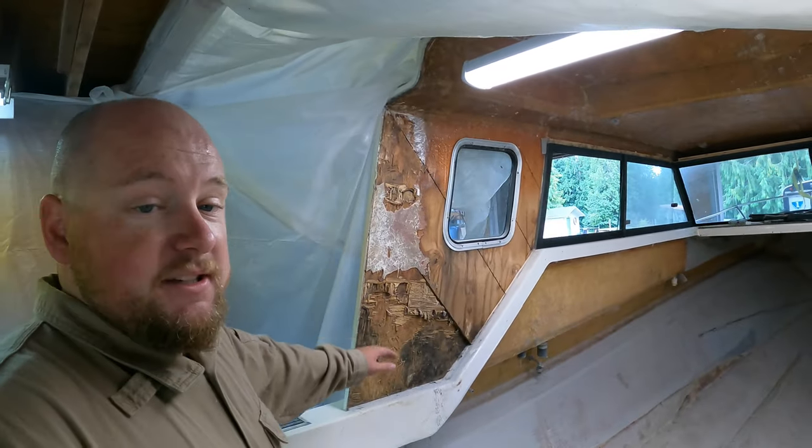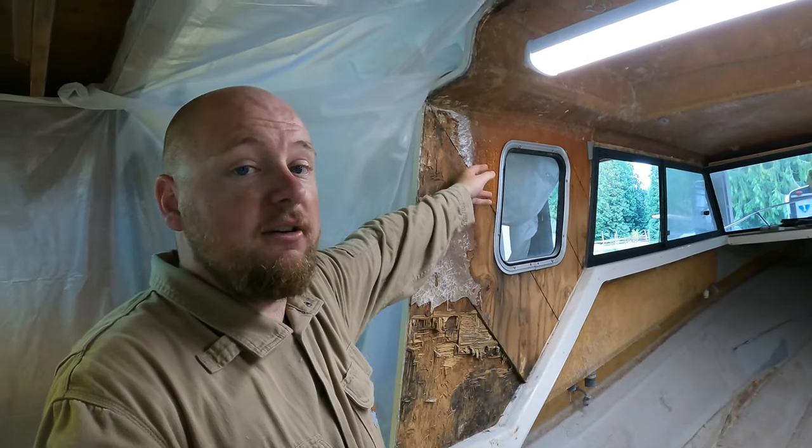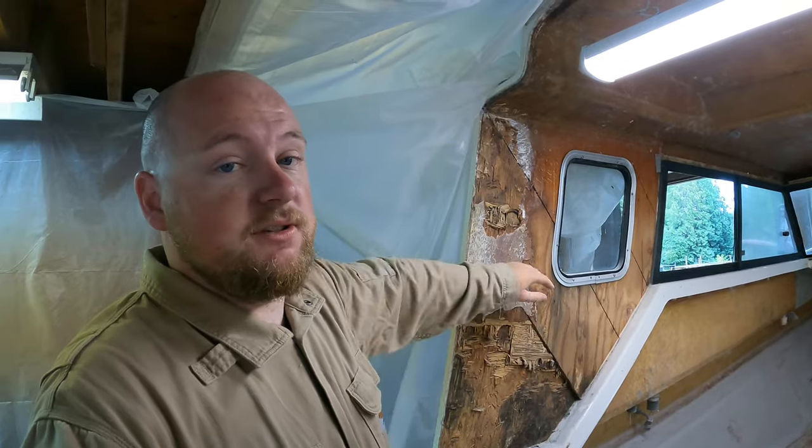I was thinking it was going to be around seven sheets, but I think six would be a perfect amount, so we're going to get that on order. Then we're going to start measuring out this spot here that was rotten, because this is exposed right here to the weather. This right here is going to be replaced, and probably this board here too.